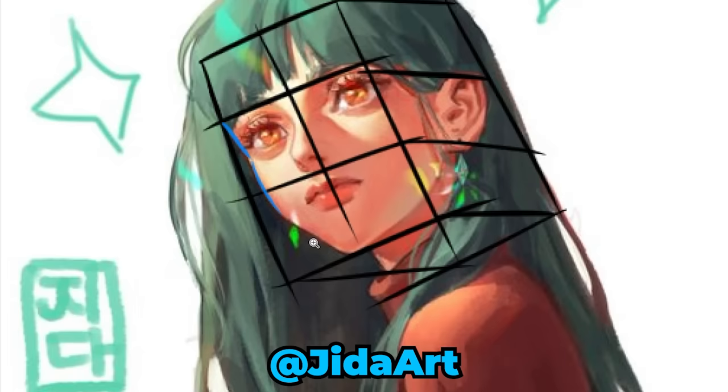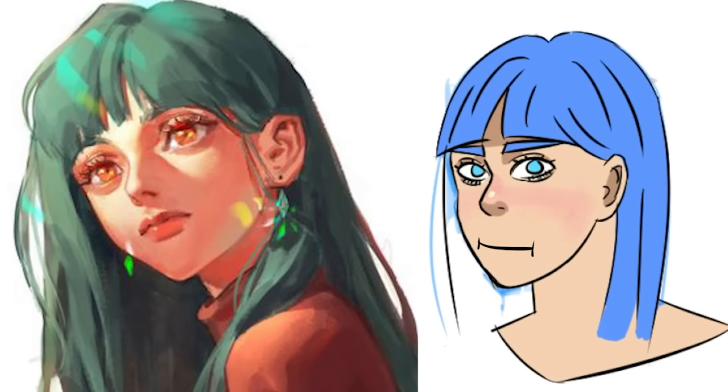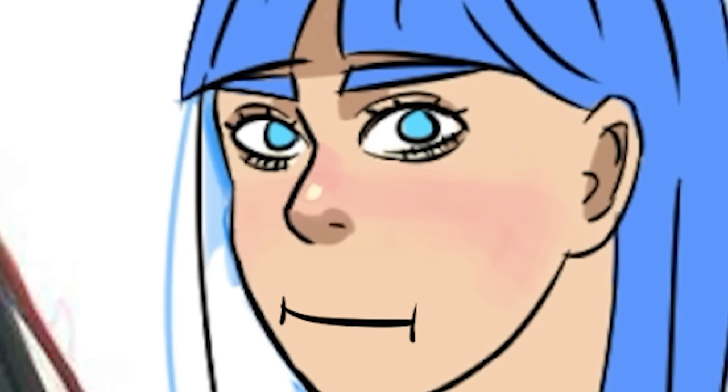Let's find out. I started by breaking down a face from a goated artist, and the problem shows itself again. Sure, I drew a face, but it looks like your cousin Amelia.